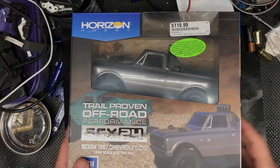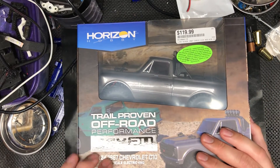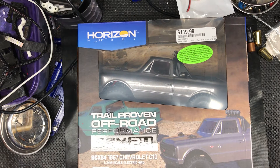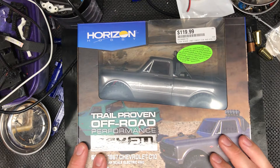Hi everyone, I just want to show off an unboxing of this XCX 24 I picked up. I got this instead of the new Enduro 24th scale crawler — even though I have an Enduro and really like it — because their version of it kind of seems underwhelming. I've read that it's a rebrand of RGT and it comes with a one-cell battery.